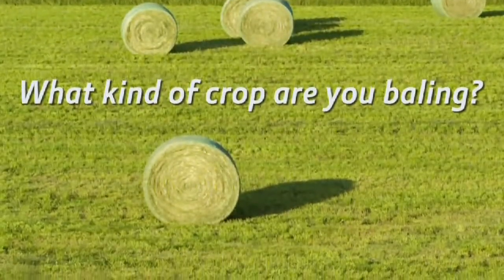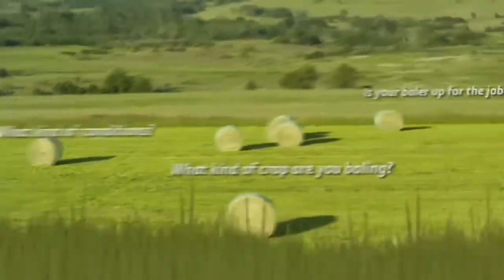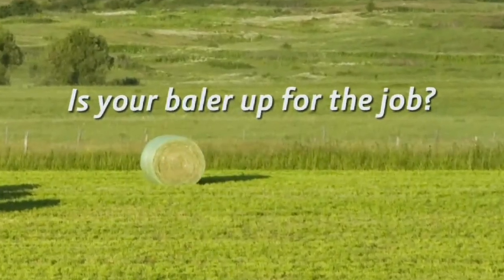What kind of crop are you baling? What kind of conditions? Before you get your round baler out into the field, first, you need to know if your baler is up to the job.